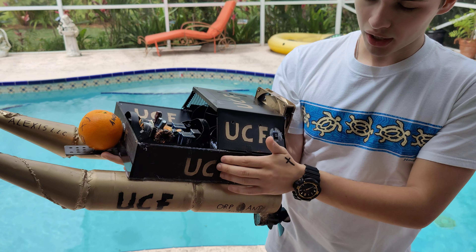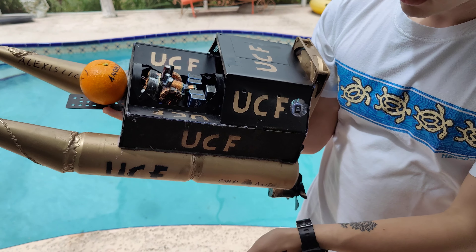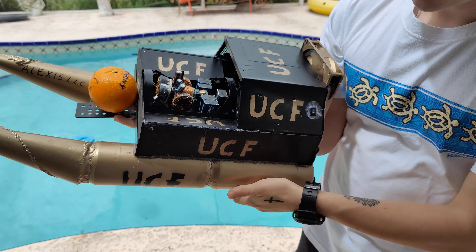Next we have the metal pieces that come from a power supply from my PC that fried itself. The fan as well from the power supply. Then the wooden box, custom made by me for the boat.